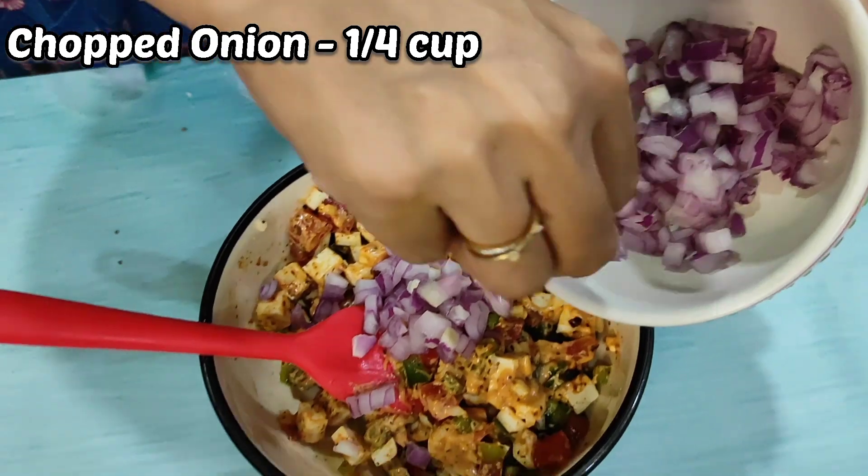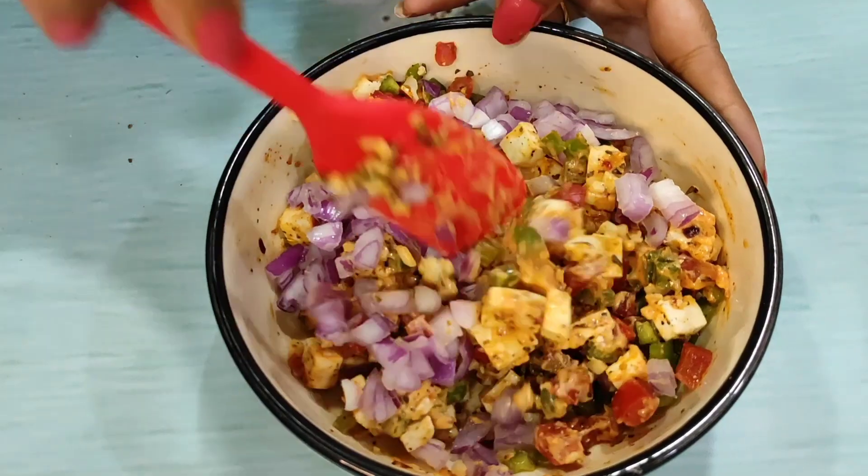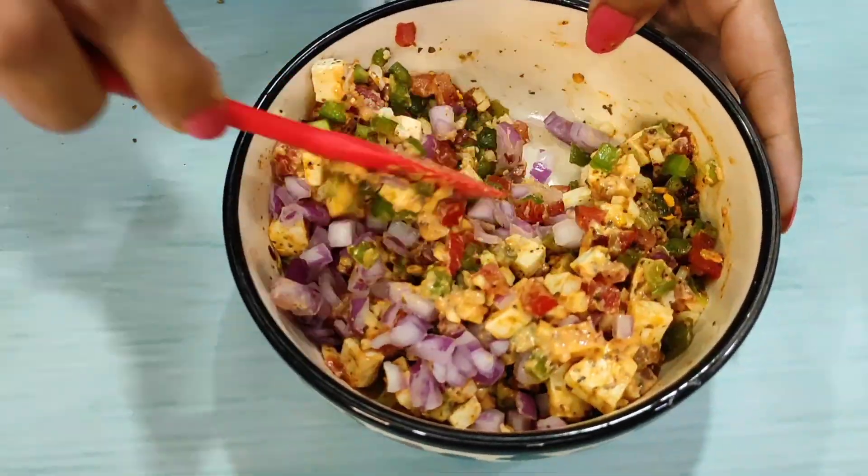I'm adding one-fourth cup of chopped onion. Mix it well. My filling is ready — very yummy!